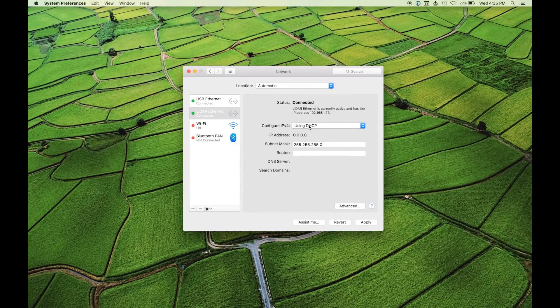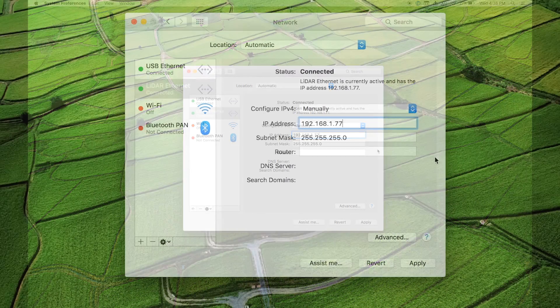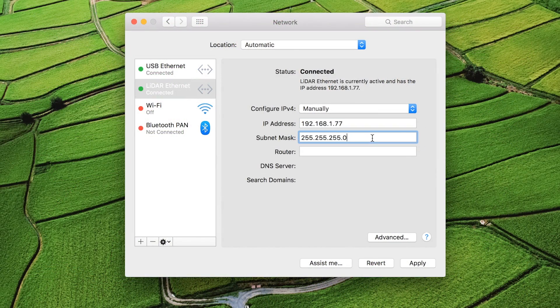Change the network settings from automatic to manual IP address. Enter 192.168.1.77 — any number other than 201, 0, or 255 — for the IP address. In this case we've entered 77. Now enter 255.255.255.0 for the subnet mask. Remember to apply your settings when done.